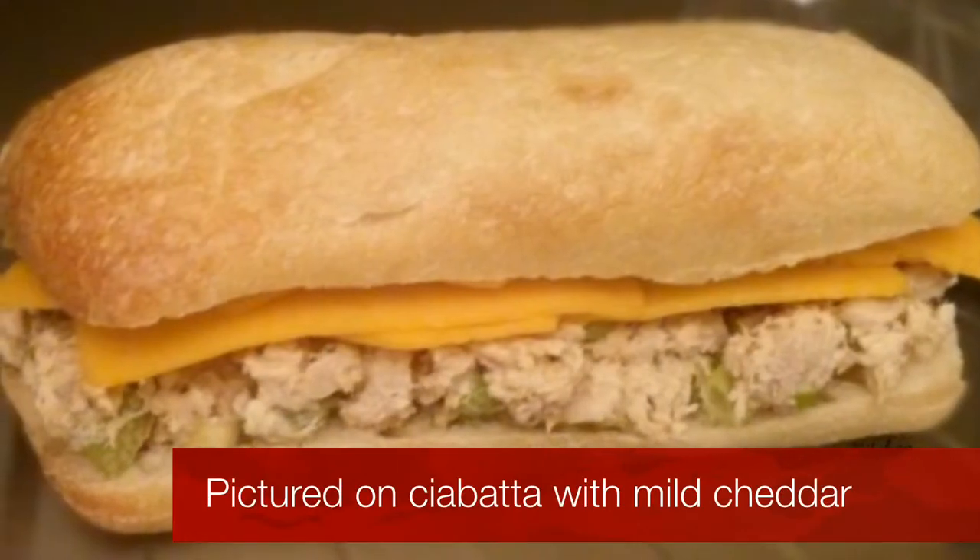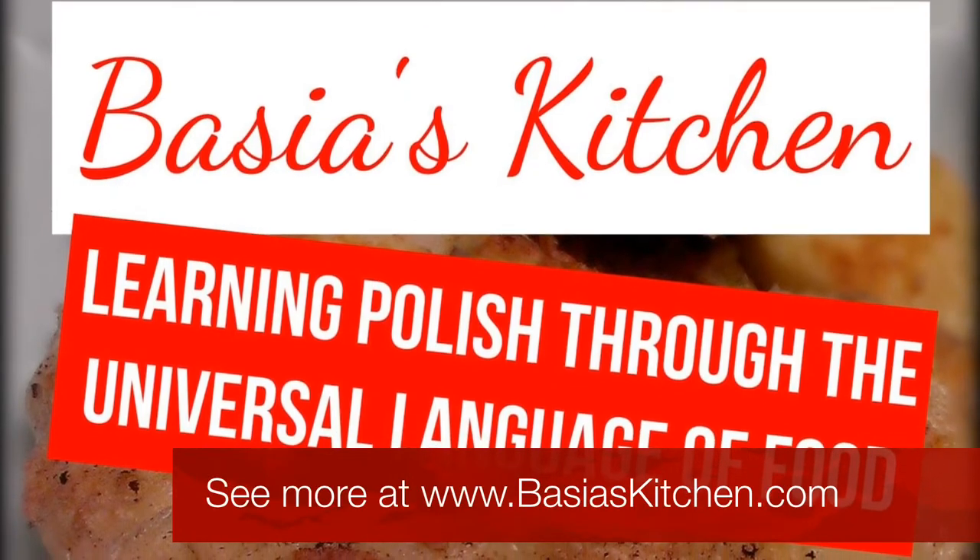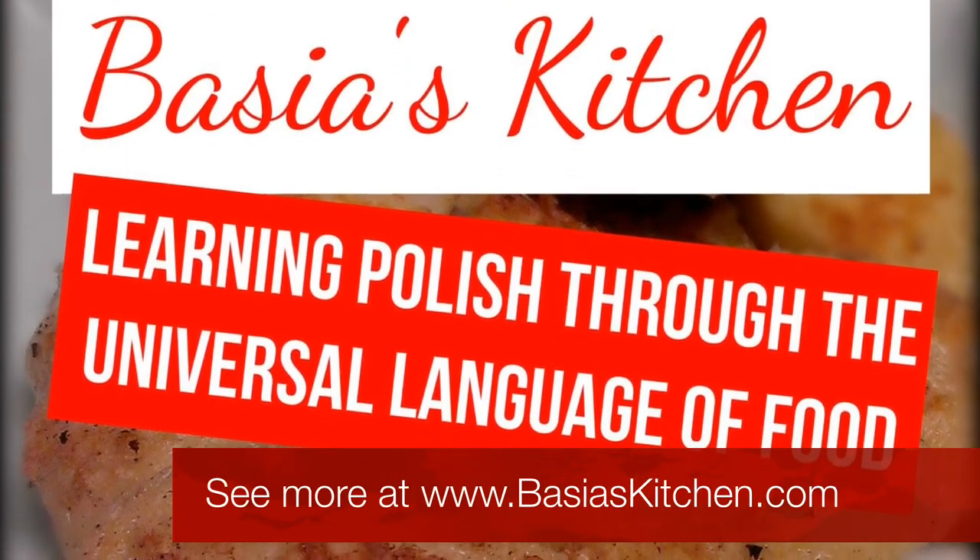You can serve it on a sandwich or just eat it plain. Don't forget to check out my website for this recipe and many more. Schmachnego!